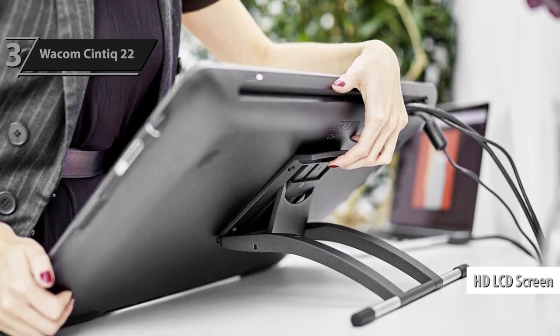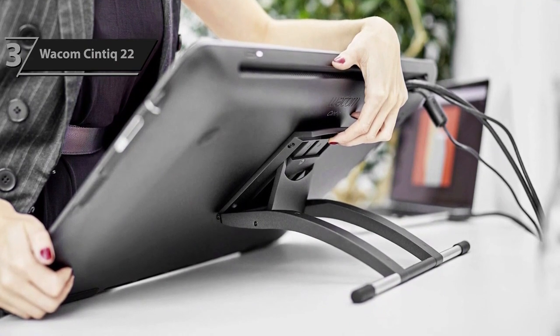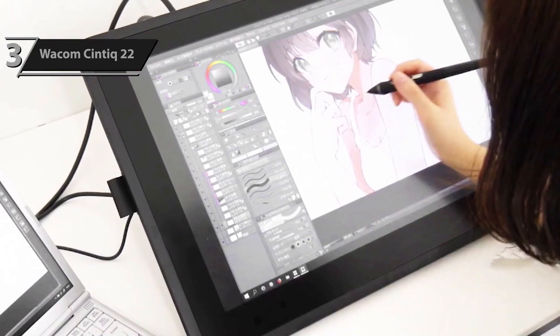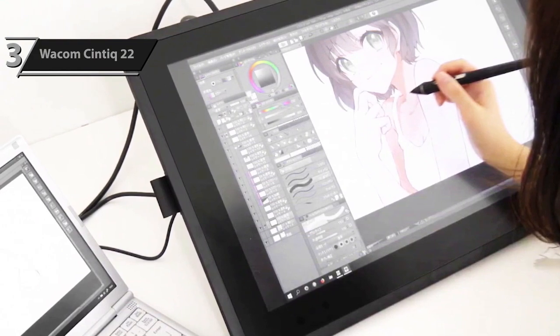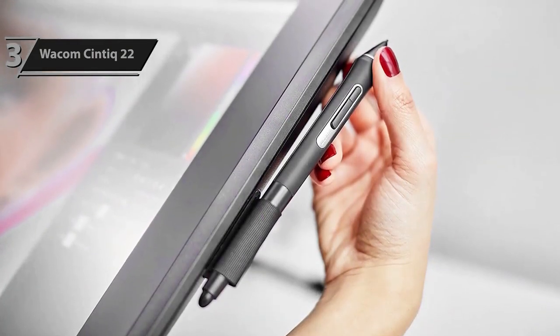The Wacom Cintiq 22 has an LCD screen with HD resolution, which ensures consistent brightness, high-definition resolution, and accurate color reproduction. Users value the convenience of having controls within easy reach. The reduced parallax allows for full control, and when combined with the ultra-responsive Wacom Pro Pen 2, it simulates the natural feel of drawing on paper.